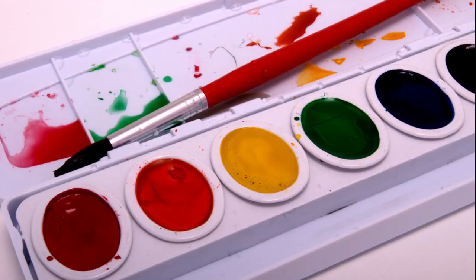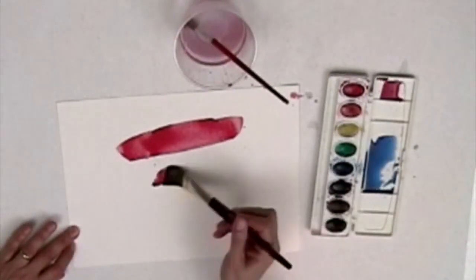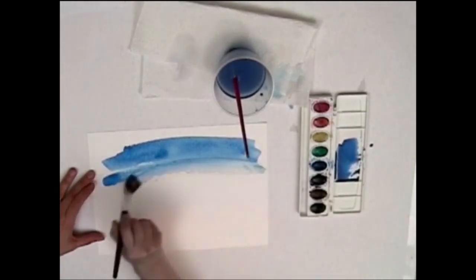True watercolor sets don't have a color white — the white of the paper is used to get white. For example, to mix pink, you'd use a very watery red; the white of the paper showing through makes the watery red work as pink. The more water you add, the more transparent it becomes. Watercolors can be applied in transparent layers or washes to make beautiful effects. Watercolor paper often has a slightly bumpy texture, which helps absorb the water and adds interest to the painting.